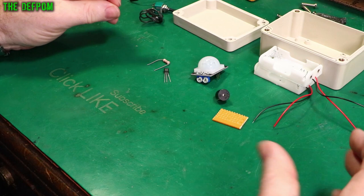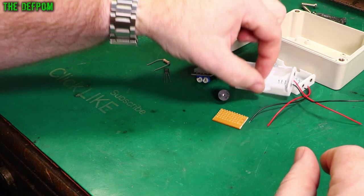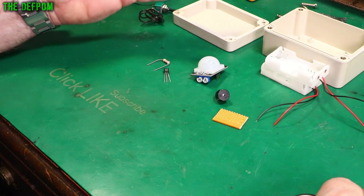It's battery powered, going to use some AA batteries. You could use rechargeables if you really wanted to, or lithium ions. This needs to be at least a 5V power supply basically.